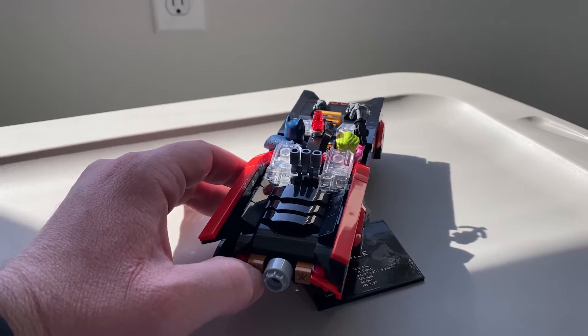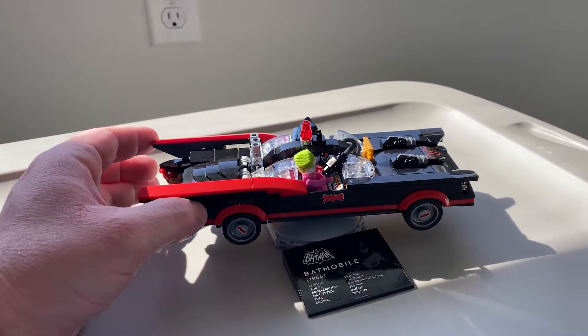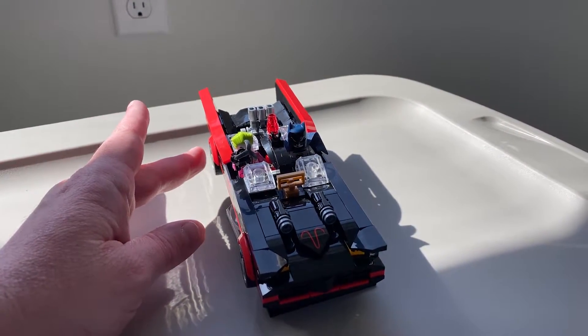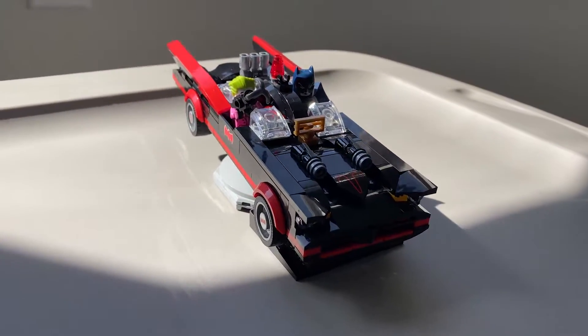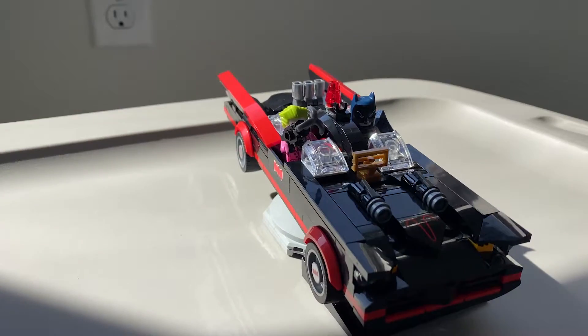I'm going to say this is probably about a six out of ten as far as difficulty in building goes. It was like 345 pieces I believe, and you can definitely feel it a little bit — some of the instructions are a little confusing. I do think though that you can use an app on your phone that takes you through step by step.